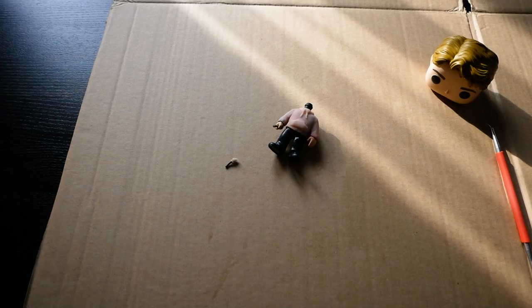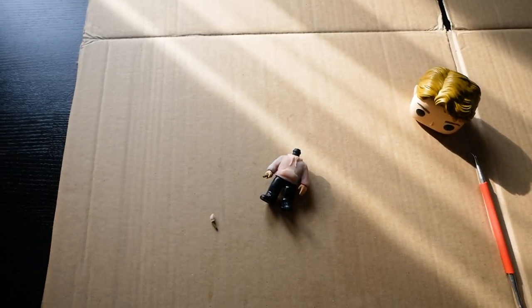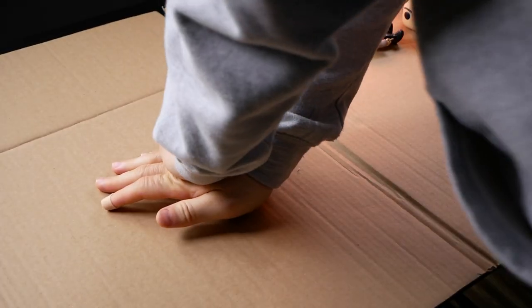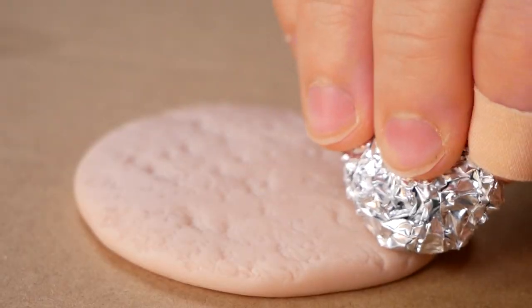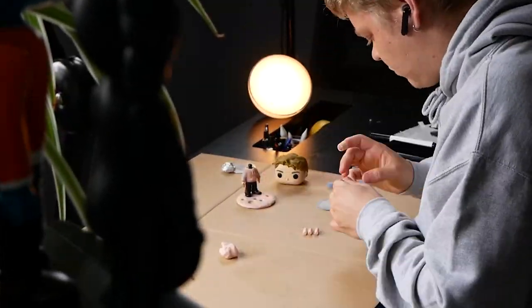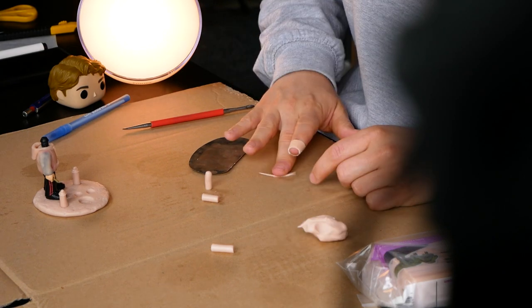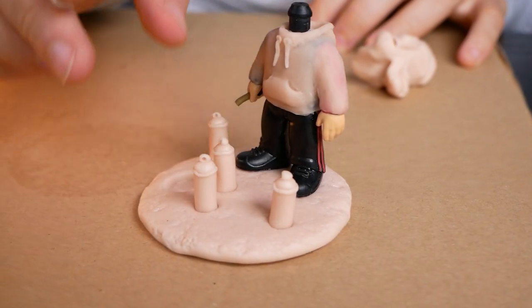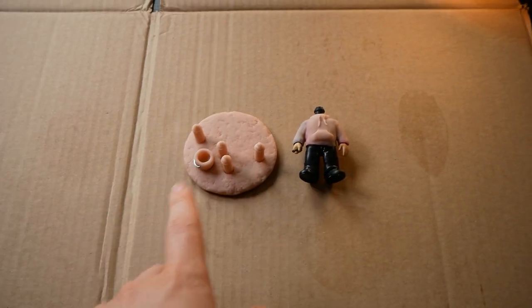I literally just broke the paintbrush. Body — check. Base plate — check. Next on the to-do list: the little head.